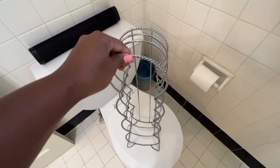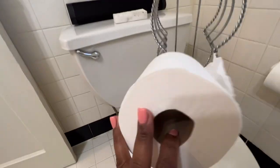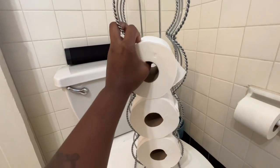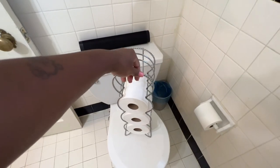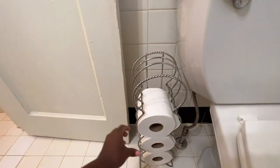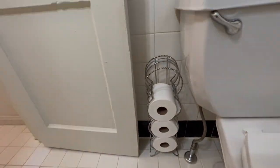Here are the finishing touches — just putting the tissue storage together, making sure that's there and putting that in its rightful home. I hope you liked this video. If you did, make sure you give me a thumbs up and subscribe to the channel. Until next time, I'll see you in the next one. Love you. Bye!